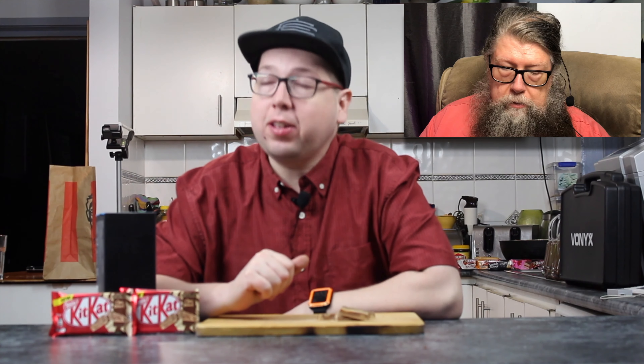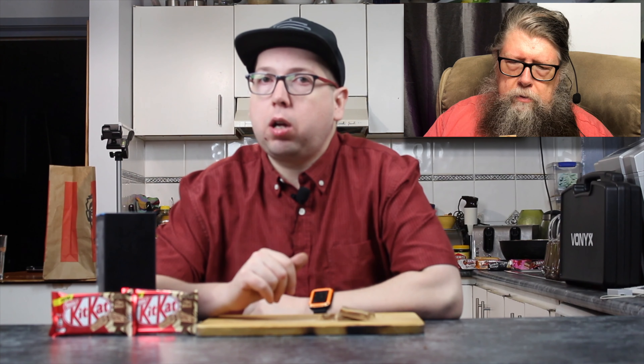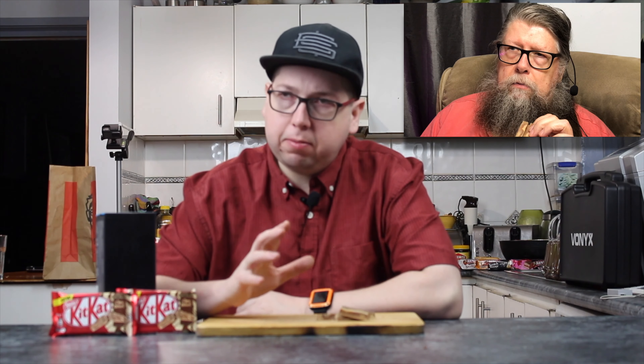In front of you, you have two fingers of this new KitKat Gold Chock Whirl. I think this is the take on the Old Gold, you know, the Old Gold Chocolate. Well, they sort of started mixing them into KitKats, and yeah, I think this is that.